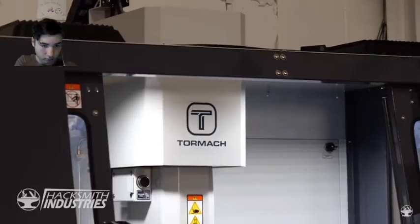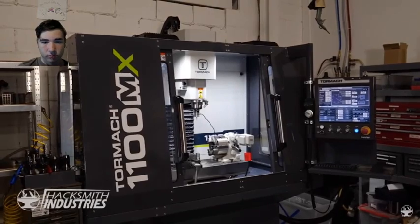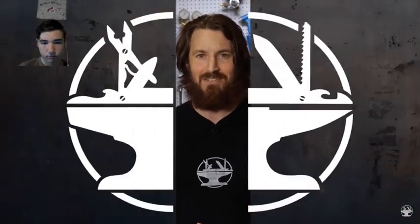Building a lightsaber is basically rocket science — it's taken us quite a few months to get just right. We also had to upgrade our equipment in the shop, like our new Tormach 1100 MX CNC machine complete with a fourth axis. Bogdan's been excited to try it out, and since Star Wars was a long time ago in a galaxy far, far away, it's only fitting that our first real plasma lightsaber is steampunk. It's Bogdan's turn to design the hilt.